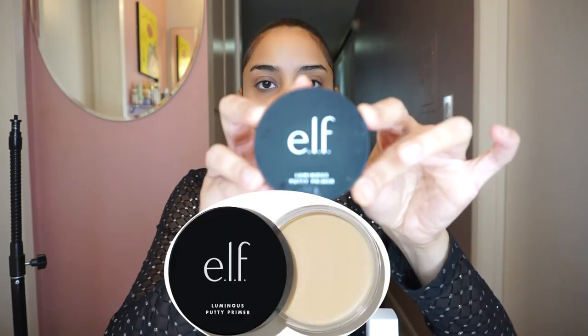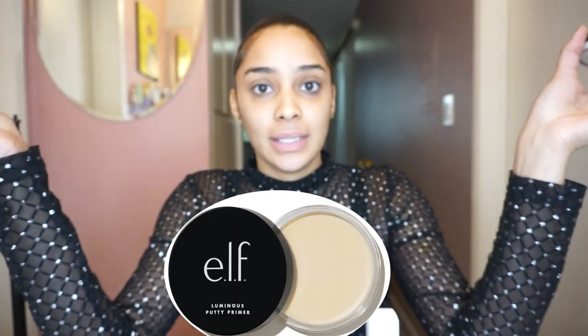Usually before I put on my makeup, I use this vitamin E oil — I'll show you a picture of it. But today I want to do something different and I want to try the Elf Luminous Putty Primer. I've never tried this before. This is my bare face. This is what I look like. What this is supposed to do is fill in your pores. So we're going to try it, we're going to see if it's true.